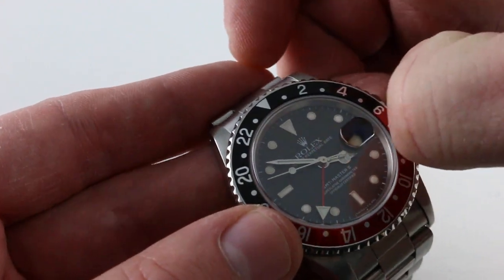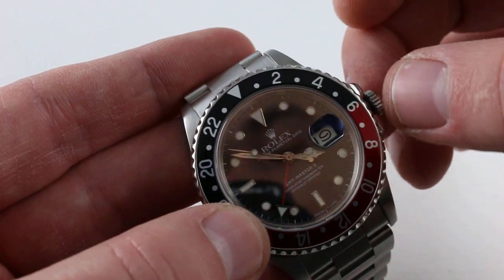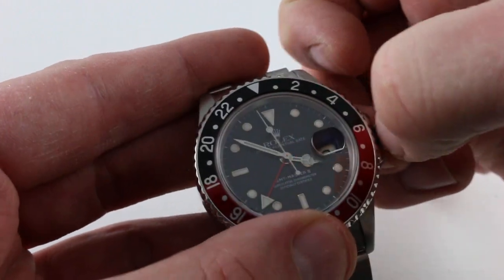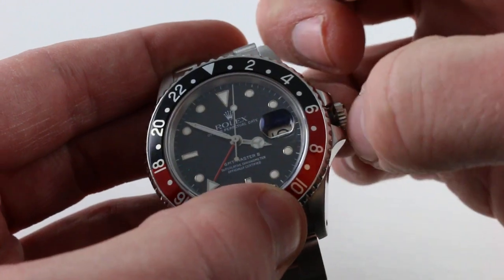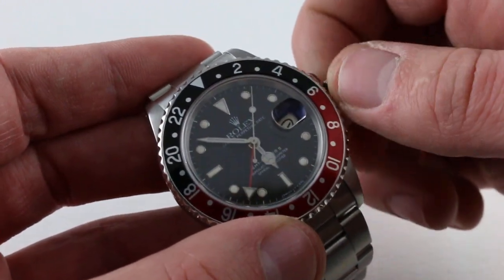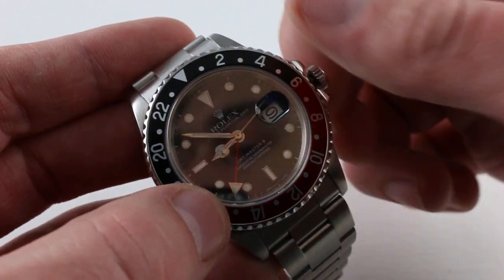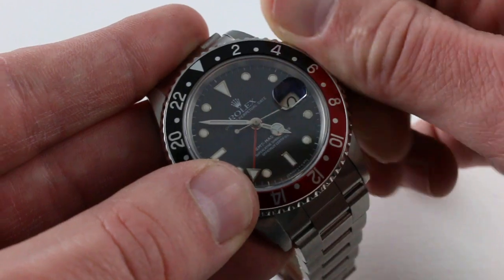When you withdraw the crown to its intermediate position, you can see those awesome vintage-style open nines and sixes. Let me show you how this watch does its thing. You can individually adjust the hour hands — adjust everything in sync to set the 24-hour — and then set your local hour hand. The date is driven by the local hour hand.